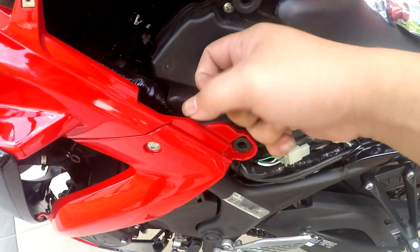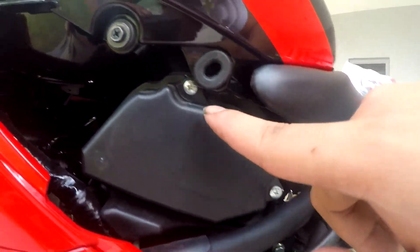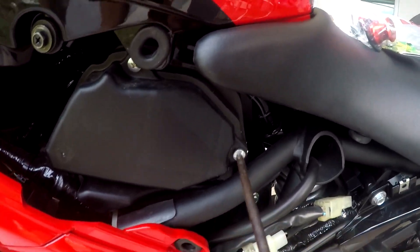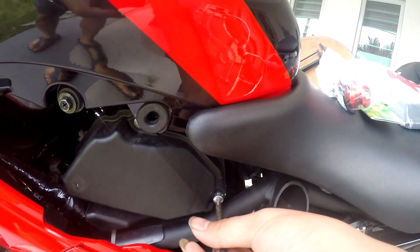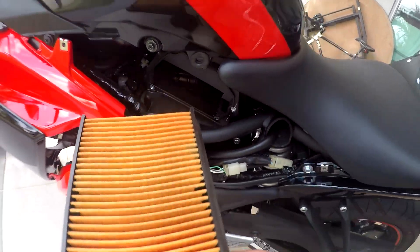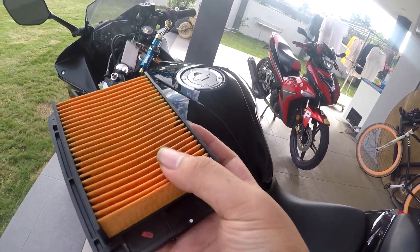The filter is here. We need to unscrew these three screws with a normal screwdriver. Now you guys can see this is the original air filter. The original air filter is quite big and it's a yellow color.